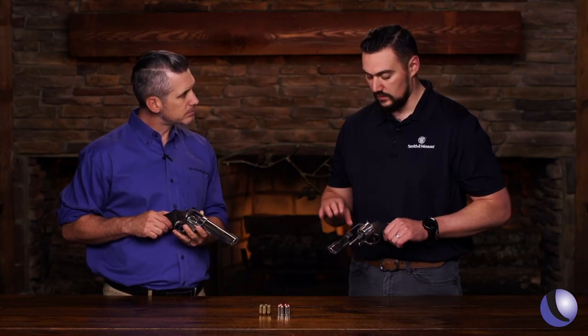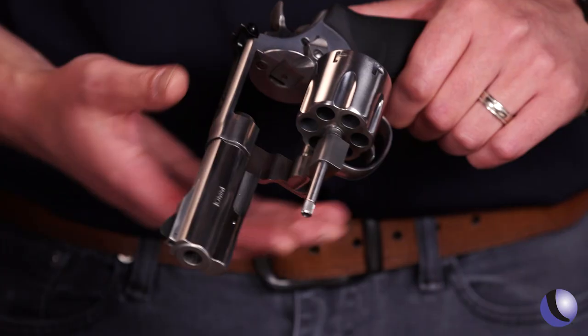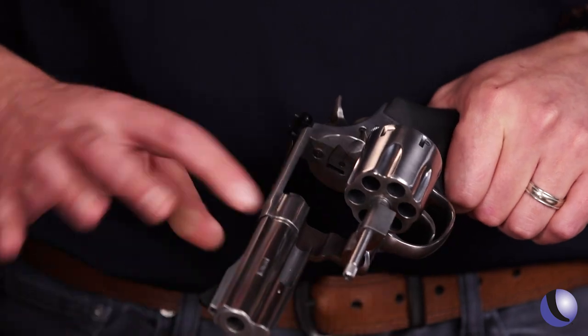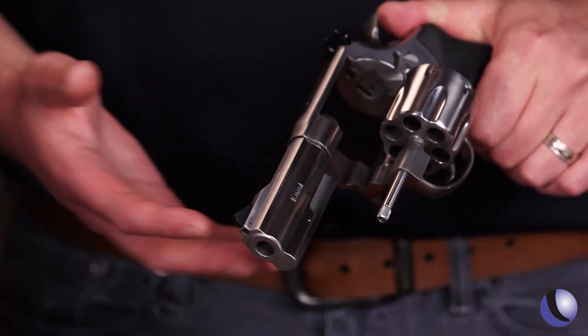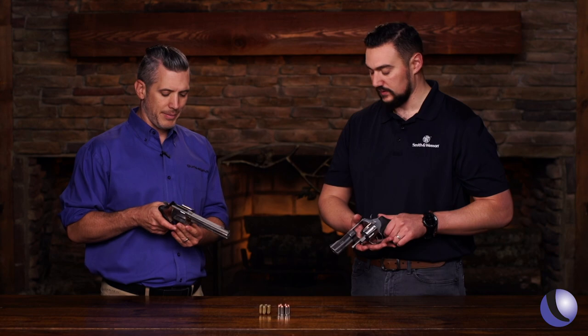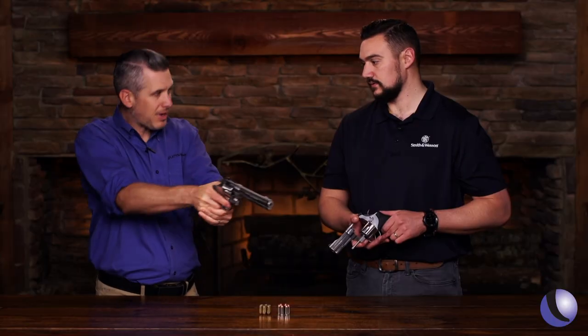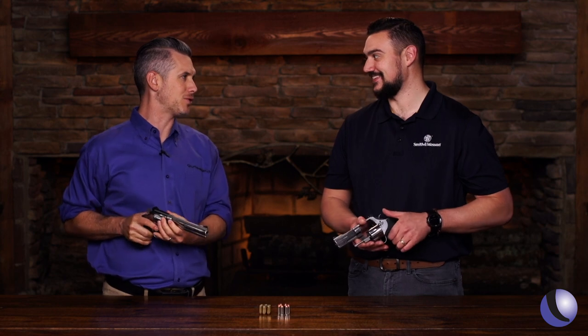Some of the features: this is what we call an N-frame, which is our large frame revolver. It's got a nice over-molded grip, a full underlug, great weight, and it's comfortable in both single action and double action. You've got that Smith and Wesson trigger in single action — you guys are kind of the masters of the revolver trigger.